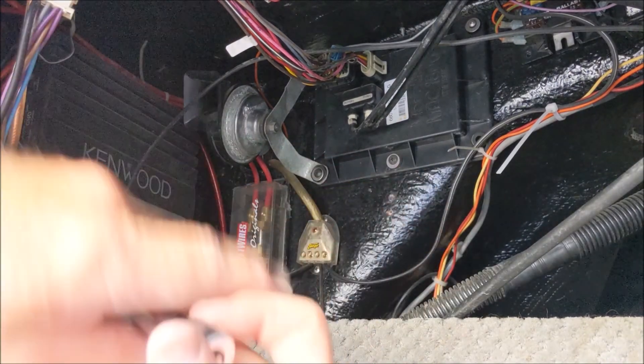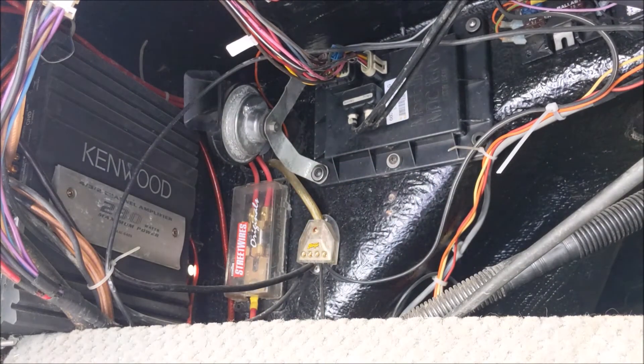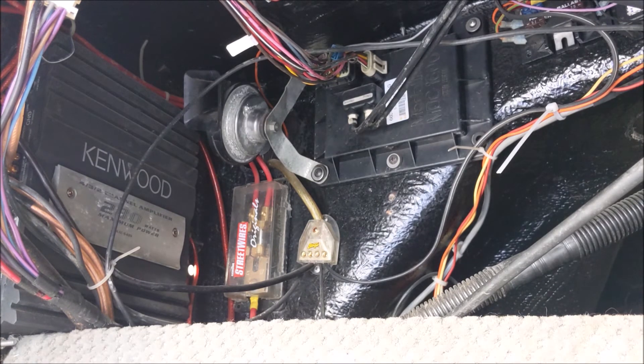Of course you don't want to over-tighten that because of the rubber washer behind it. And now we have a working boat horn.